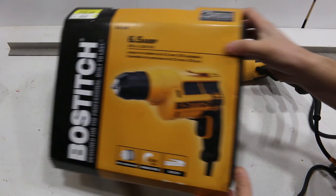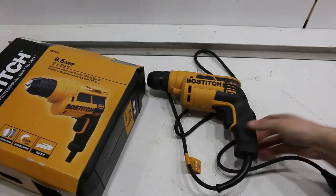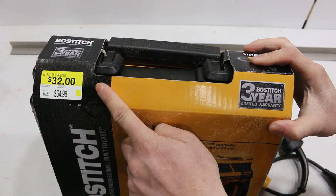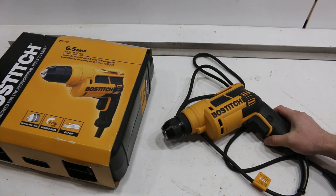I got a drill review today. This is the Bosch Stitch 6.5 Amp 3/8-inch drill, model BTE 100K. I picked up this drill at Walmart for $32 — it regularly was $65. It came with a hard case, which is kind of nice for storing the drill and accessories if you need to take it to a site.